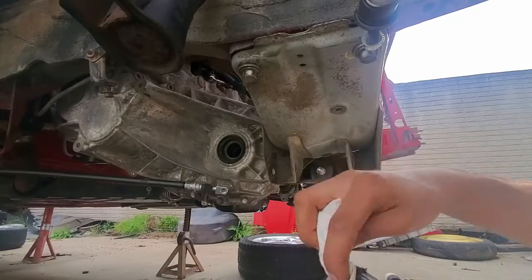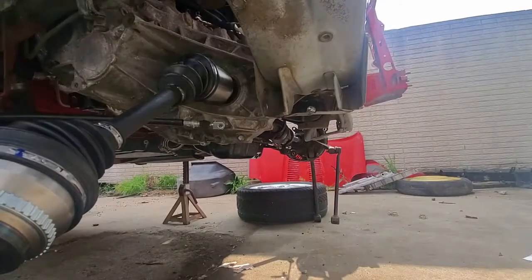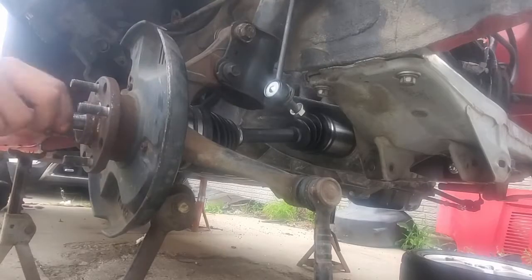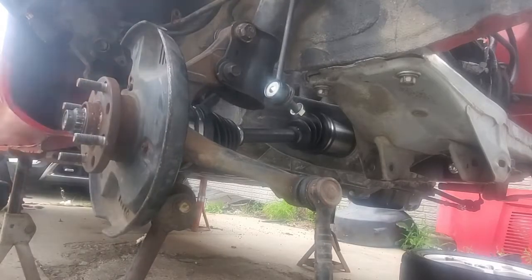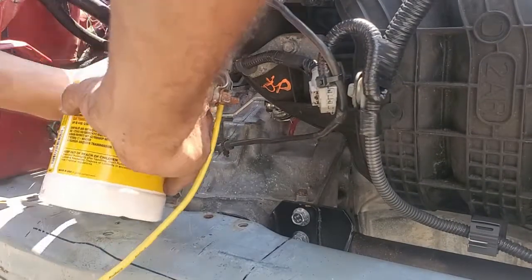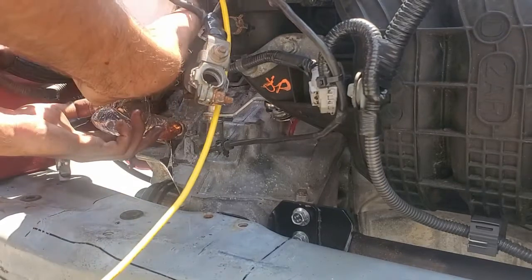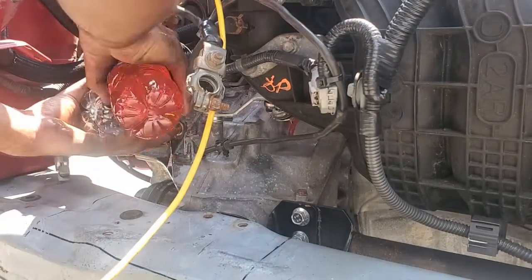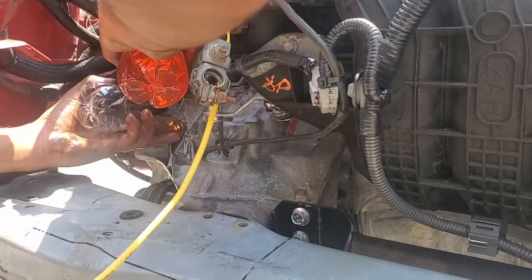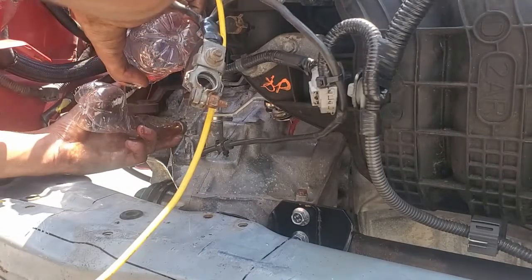The left side axle needs a good push to get it in. The C-clip on the end of the axle has a small opening in it — it is much easier to install if the opening is pointing down. Adding a small amount of grease on the end can help it slide in. Now I can fill up the transmission fluid. I used Redline GL4 and you need two and a half quarts. The fill plug at the top should be tightened to about 35 ft-lbs when done. I also filled up my engine oil at this point — it takes about four and a half quarts of 0w20.